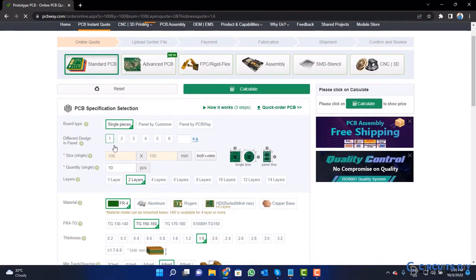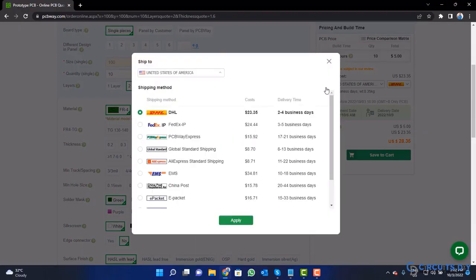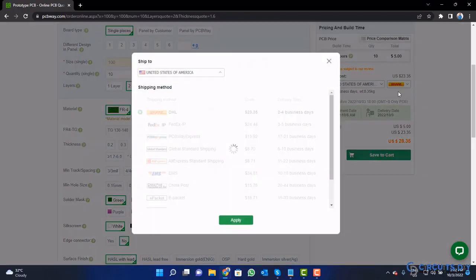Fill the specification like number of layers, dimension, color and quantity. Select your country from here and also a different shipping method.